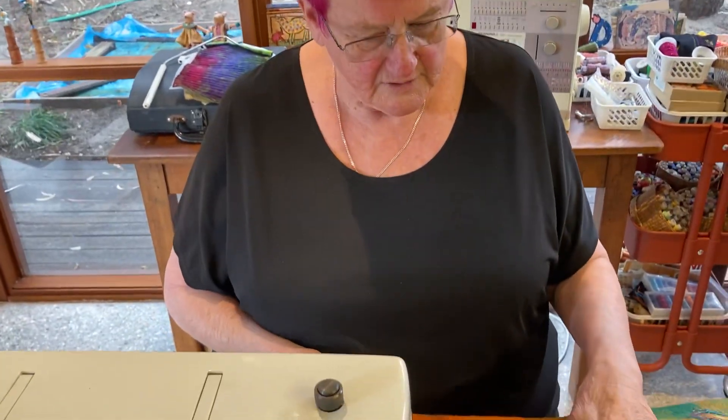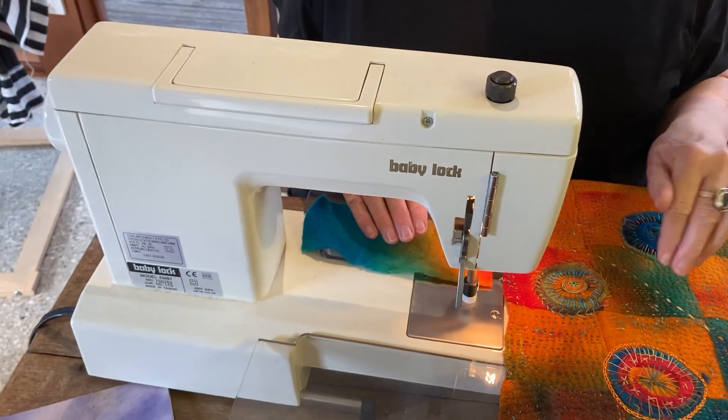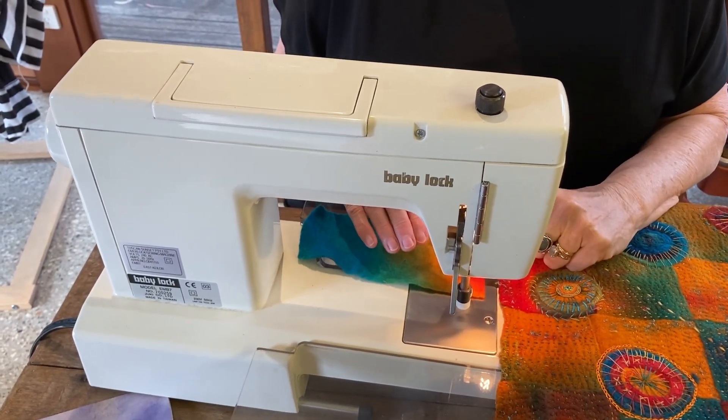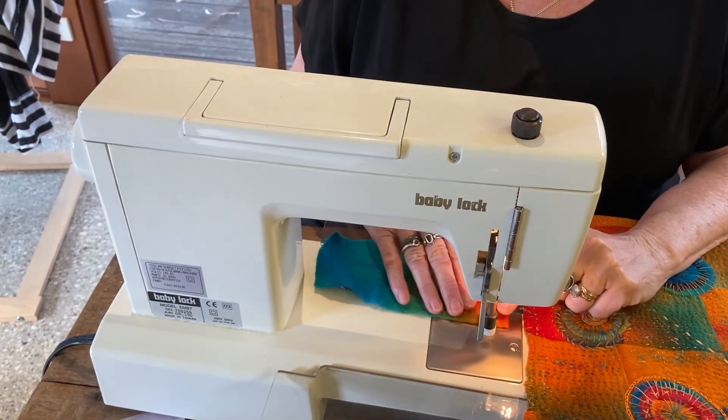It's Dale here. I thought I'd start a little series and talk about the embellishing machine and what I've done with it. I know that a lot of people bought them when they were popular, and I also know a lot of people have probably got them hidden away in a box somewhere, and some people actually never ever opened their box up.